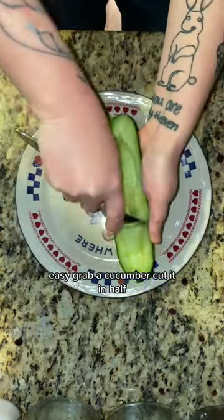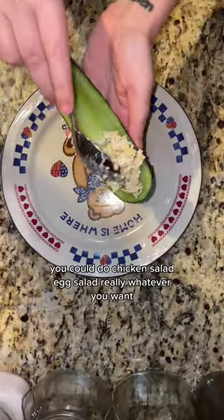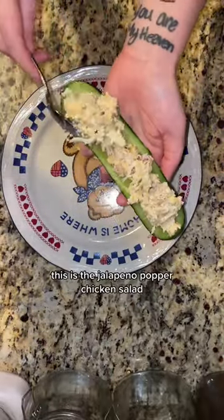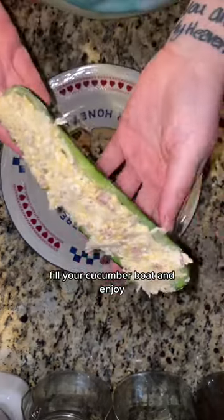Grab a cucumber, cut it in half, then you're going to use a spoon to get out the center. You can do chicken salad, egg salad, really whatever you want. This is the jalapeño popper chicken salad that's lower down on my profile. Fill your cucumber boat and enjoy!